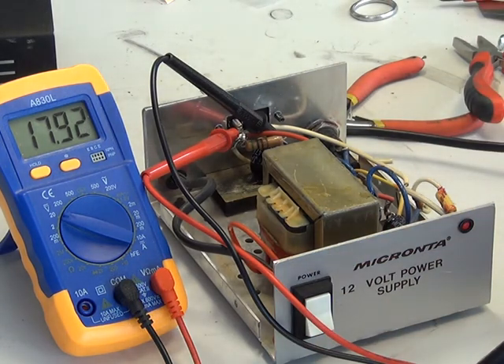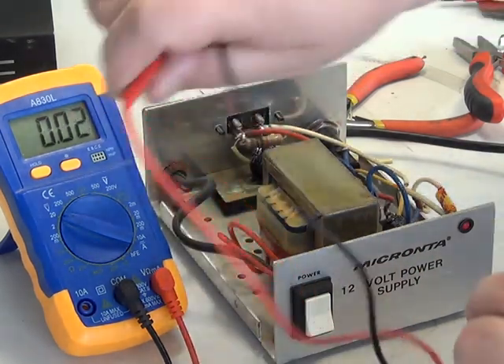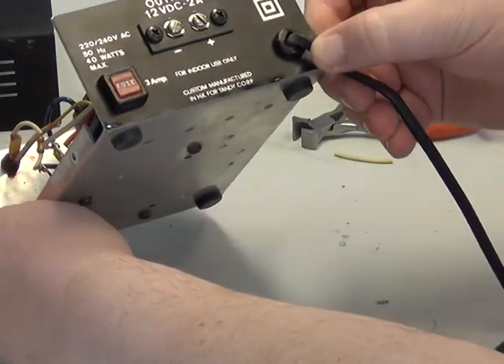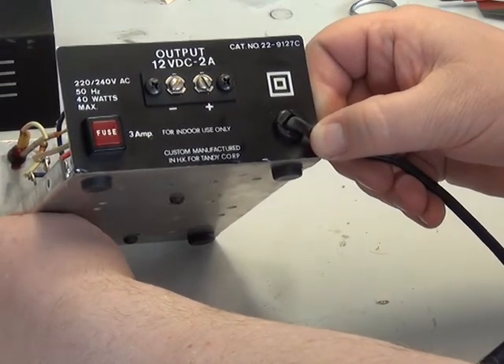So there you have it — the Micronter 12V power supply, from around about 1980, catalogue number 229127C.